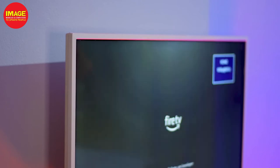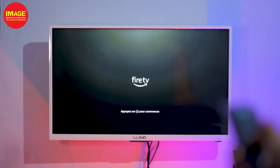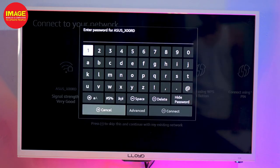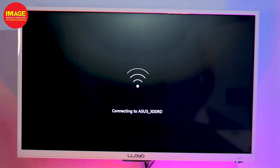To get started with the Amazon Fire Stick, we will open the interface. First, select your language option and continue. Press the button on the remote to open the instructions. Then, we will enable Wi-Fi — connect to your Wi-Fi hotspot or Wi-Fi network.